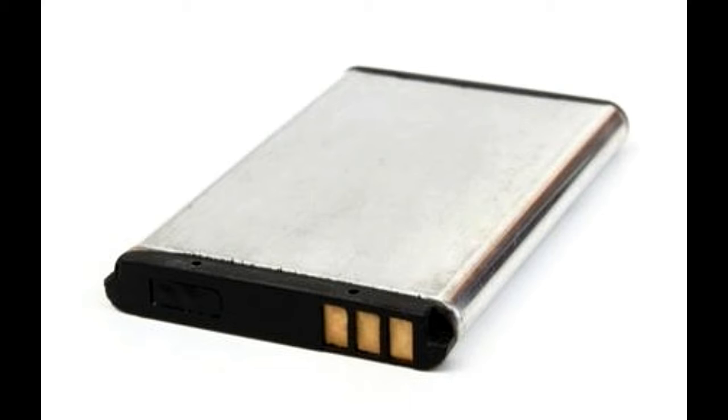Lithium ion batteries have a permitted charging temperature range of 0 degrees to 45 degrees Celsius. For best performance, it is advised that you charge your battery within 10 degrees to 30 degrees Celsius.